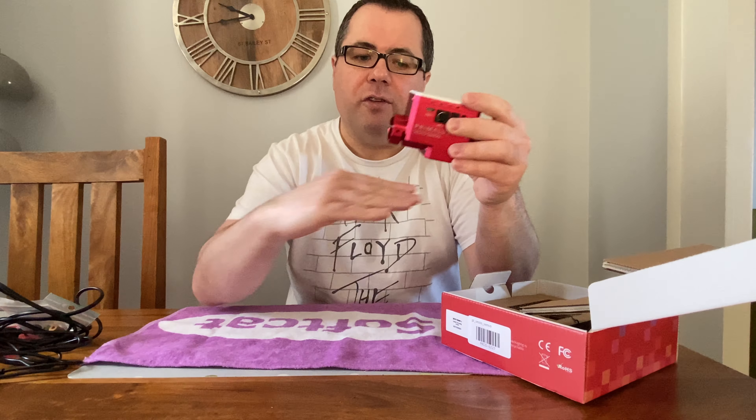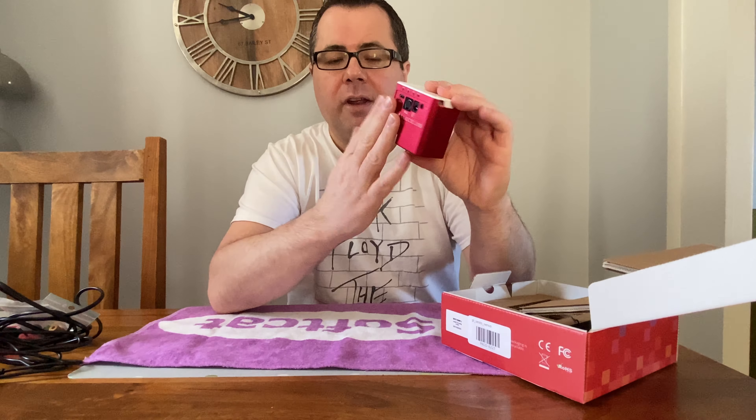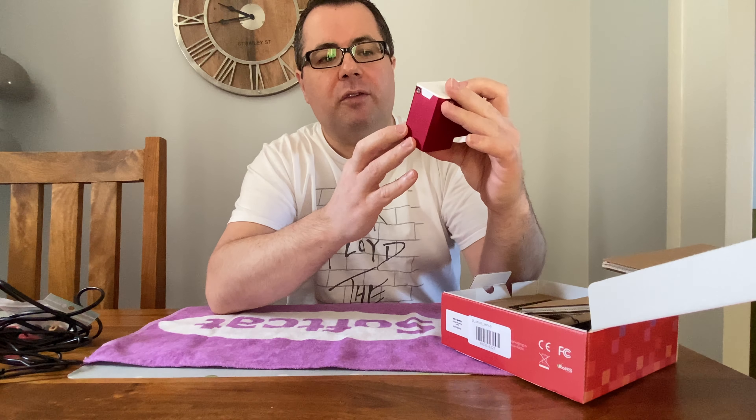One thing you'll notice about this focuser is there's no bracket to attach to a telescope. A lot of focusers traditionally have brackets which allow you to attach to many focusers. Primalucelab have gone for the method of using a collar straight onto the focusing shaft of your telescope. They did this on version 1 as well — this is version 2, though the writing on the front doesn't indicate that.